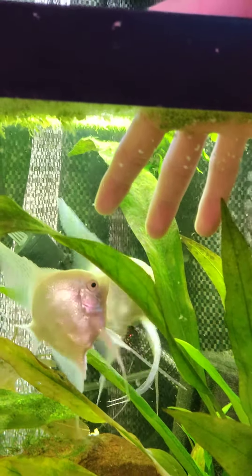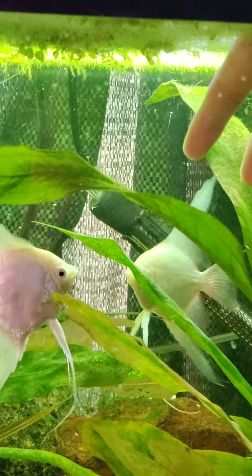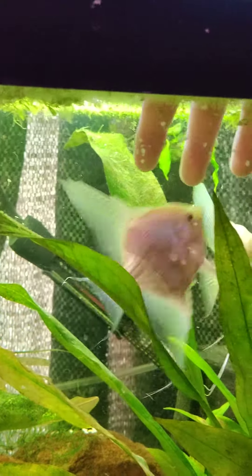Now this does stress the angelfish out and they'll eat their eggs afterwards, but I'm actually going to separate these eggs and put them in an egg tumbler. So this is just something cool to watch.